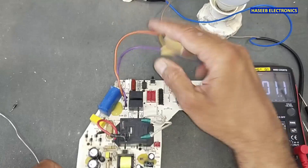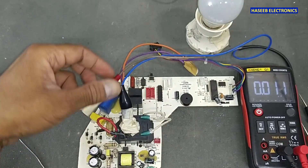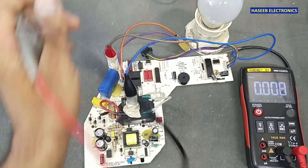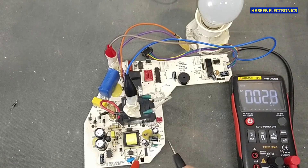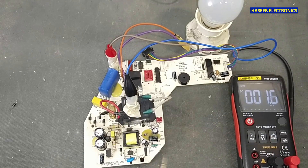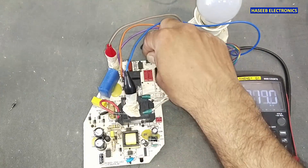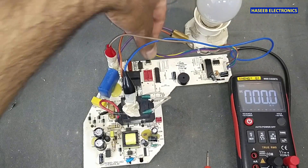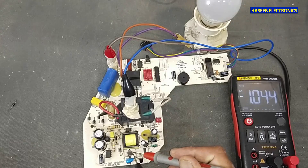Supply power and check the result. Yes, this time we hear the beep. Check the voltage at this capacitor — 4.969 volts. That means the voltage is good. It is now responding, which means the processor has started working. We also have one volt here at the optocoupler.